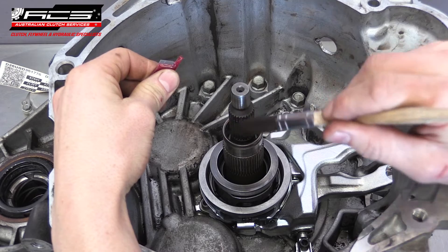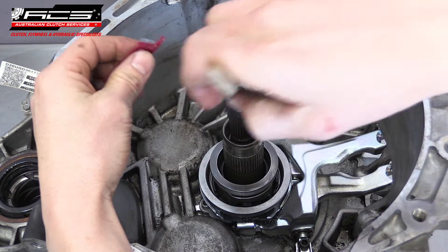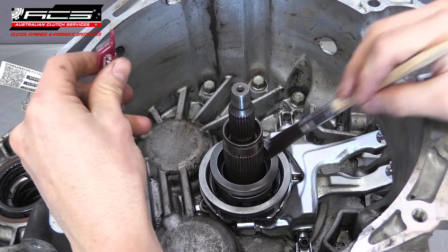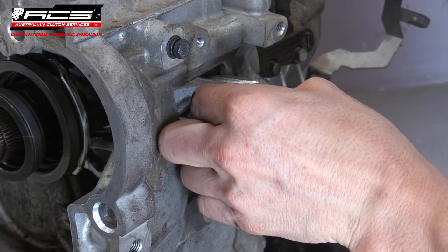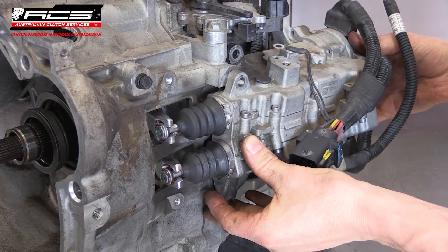Using a small brush, evenly apply high temperature bearing grease to both splines on the input shafts and the bearing pressed surface. Also apply a small amount of grease to the forks where the actuators pivot. Flip the transmission flat again and carefully remount the actuators.